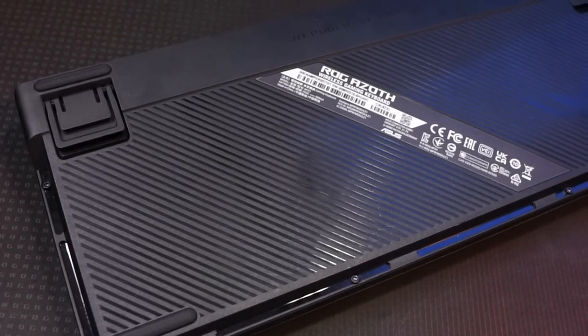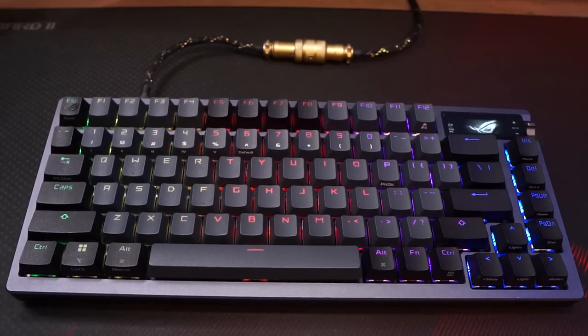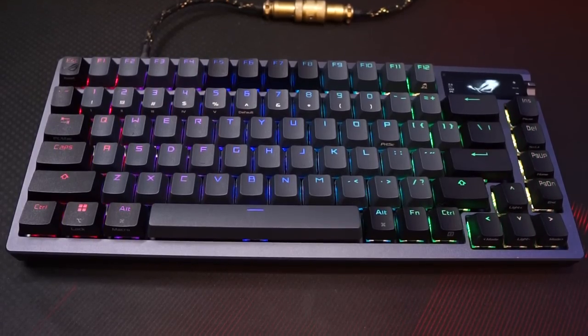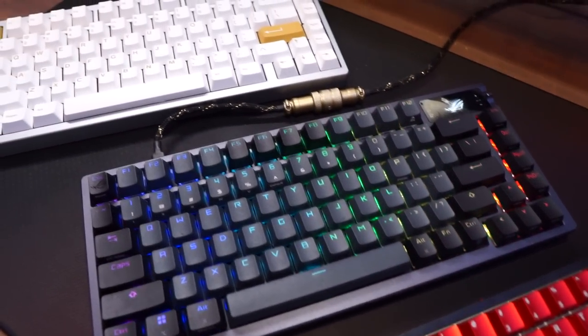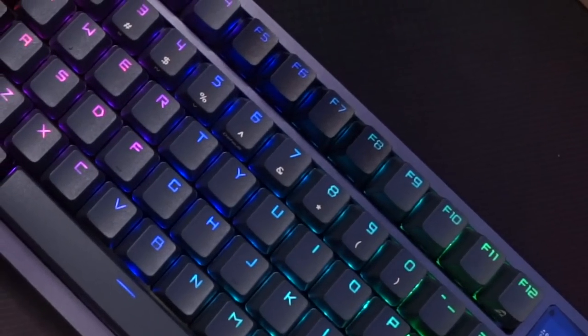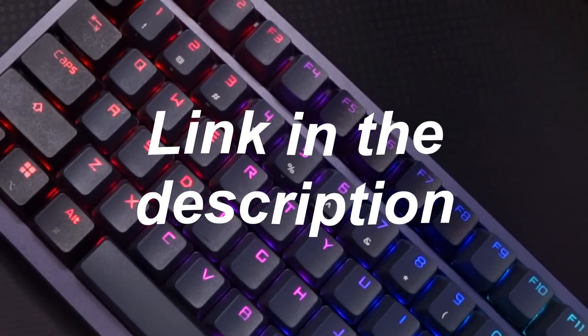Also forgot to mention, the keyboard has a 2000-hour battery life — it stays on for almost 3 months, which is just crazy. The price has yet to be finalized, so I don't know what to say regarding its price-to-value. It will be released around late January, so if you're interested in the ROG AZOTH, the link will be in the description. Other than that, have fun modding your keyboard.